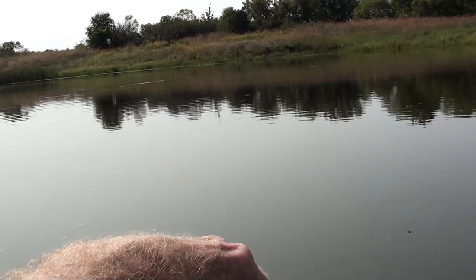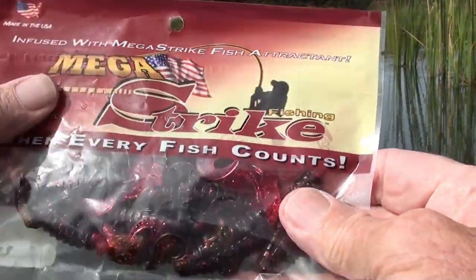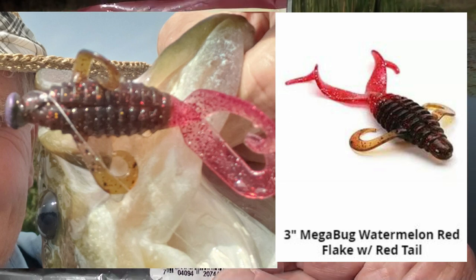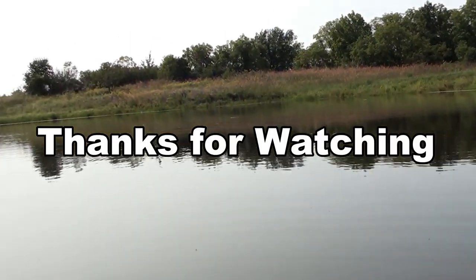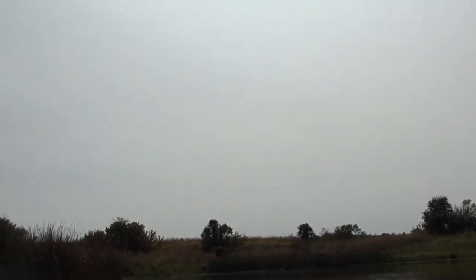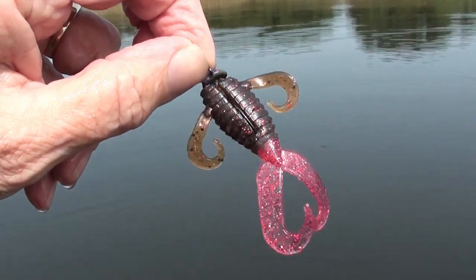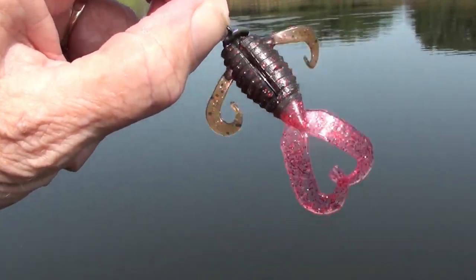So I want to thank everybody for coming along. We caught a goodly number of bass with the old school mega bug today — lots of fun. The gold ribbon today goes to the watermelon black red flake with red tail mega bug. And in second place is the black and blue. Thank you folks for coming along today, and until we catch you next time, God bless. Hey Sparky — you know why I like these? That's right, they are sparkly.